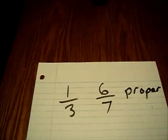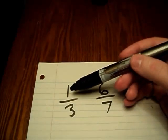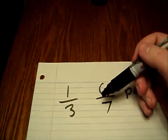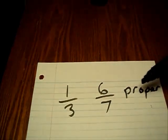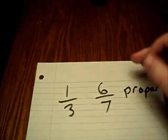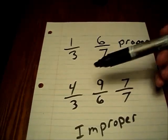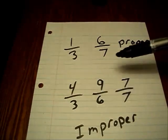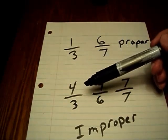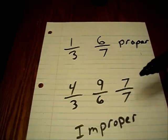There are different ways to write fractions. If the top number is smaller than the bottom, like one over three or six over seven, these are known as proper fractions — the top number is smaller than the bottom. If the top number is larger than the bottom, like four over three or nine over six, these are improper fractions.